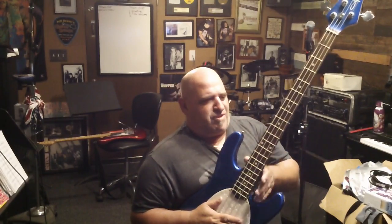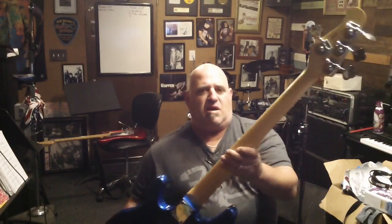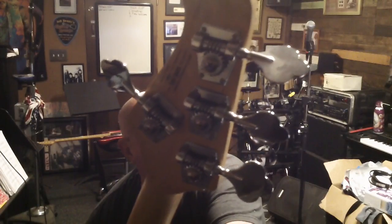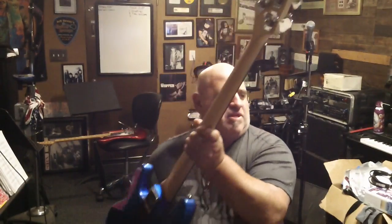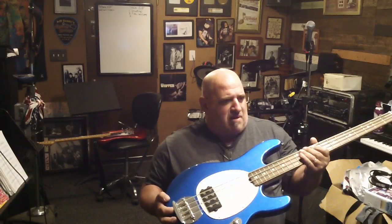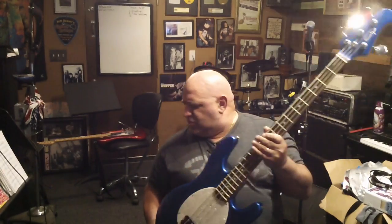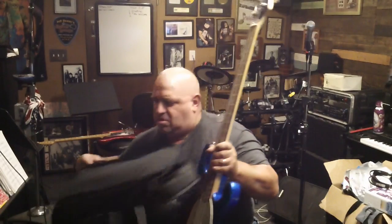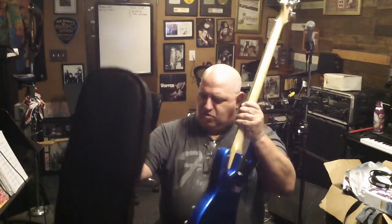So this is a beautiful bass. It's got the OLP, licensed by Ernie Ball. And I'm throwing in the strings, and I'm throwing in a nice bag right here — a patch right here — a nice brand new bag.